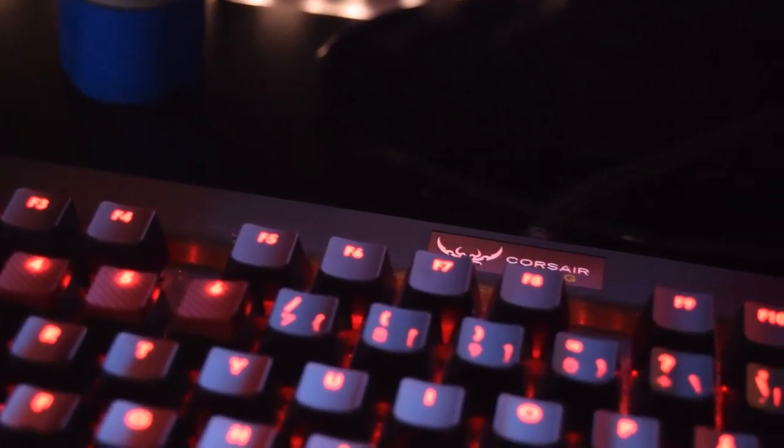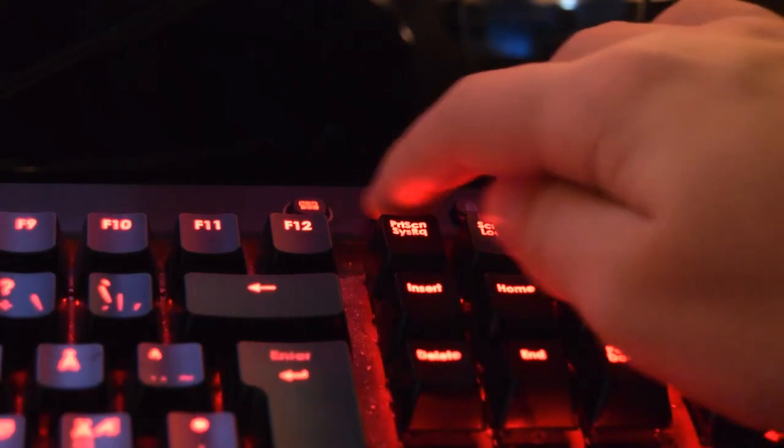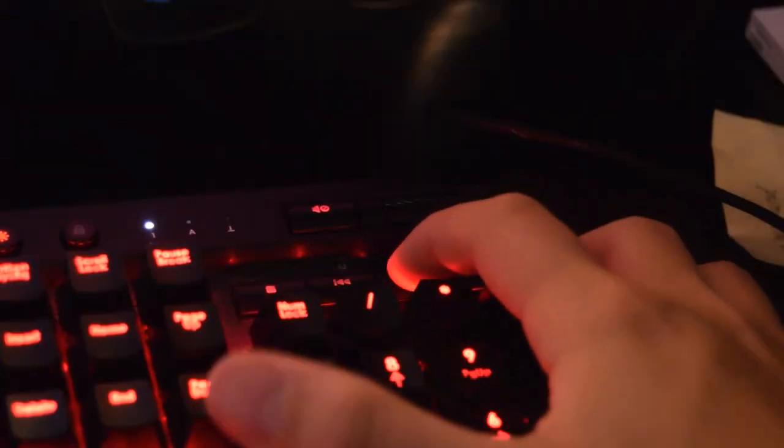This keyboard has MX Red switches. You can set your own custom modes, change the lighting, and it also has media controls — play, pause, skip, stop, mute, and volume up and down.